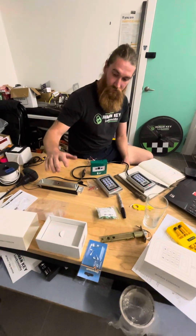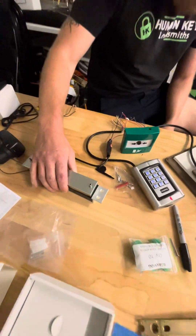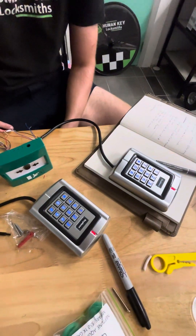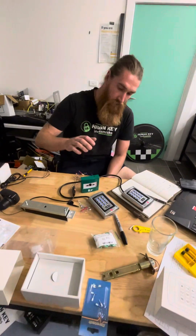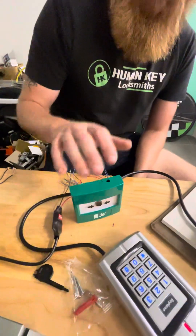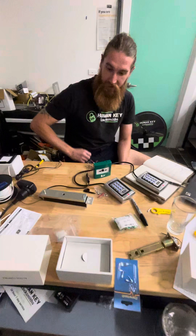Today we have a single door sliding maglock setup with a double-sided keypad system, working in tandem as a reader as well, hooked up with a push-to-exit brake glass for in case of emergencies — all hooked up.